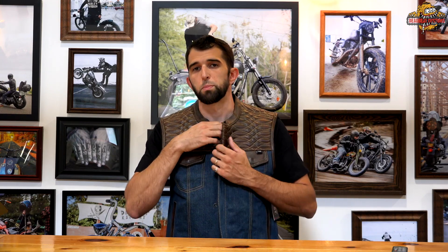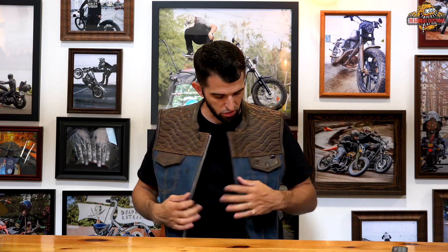This vest is available at deadbeatcustoms.com for $249.95. We ship for free since it is over $100 inside of the United States, and we also ship worldwide. In my opinion this is the nicest vest First Manufacturing has ever made — get on deadbeatcustoms.com and check them out.